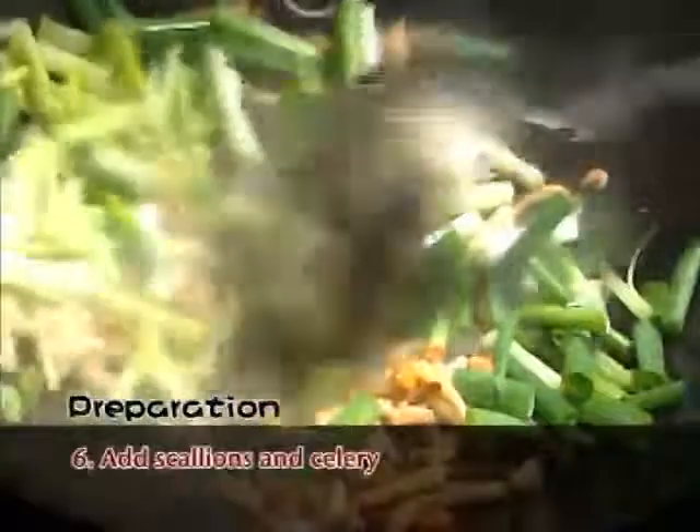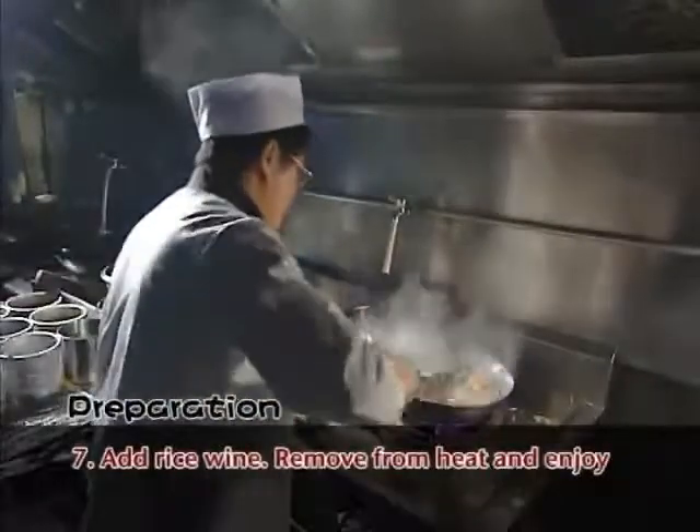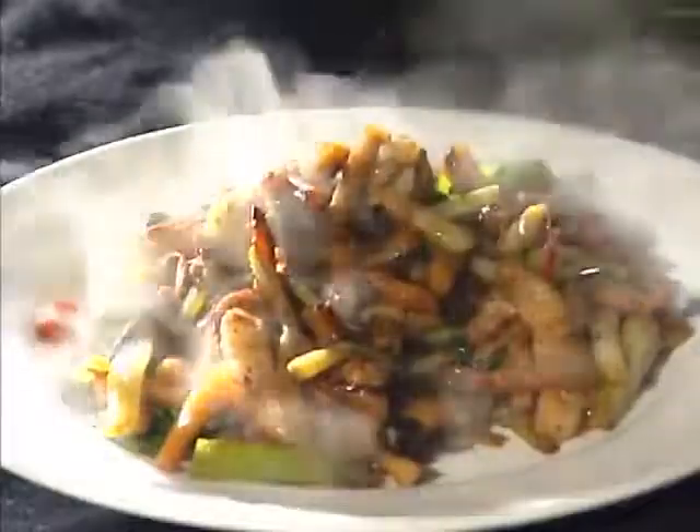Sixth, add the chopped scallions, celery, and rice wine, then remove from heat. Serve with a bowl of rice or pour a glass of wine to complete the meal.